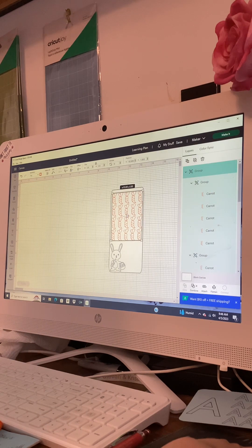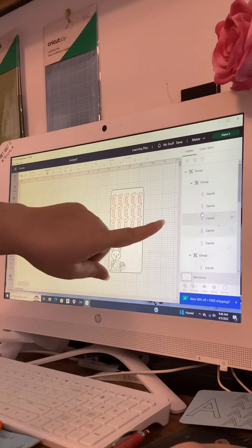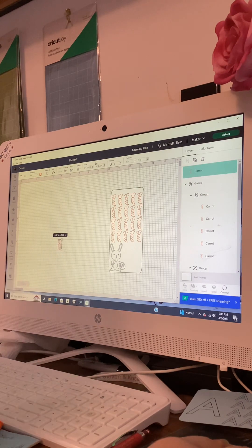Let's bring this down to just above his little ears. Now, what if we want to know how much we're saving and what each carrot is worth? We click on a carrot and hit Duplicate — that brings out another carrot. We'll put it down here for right now. Then back over to the left we want a text box.